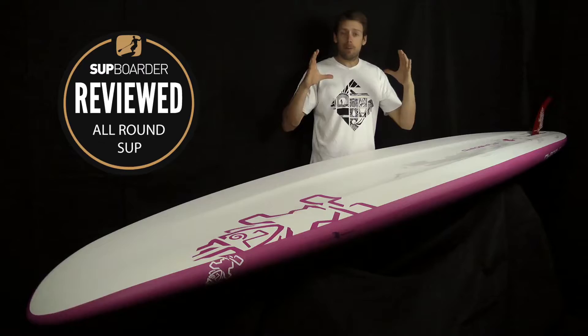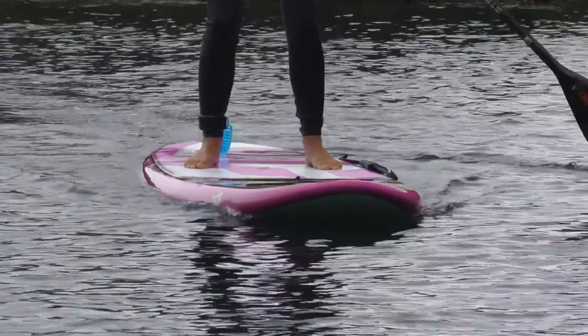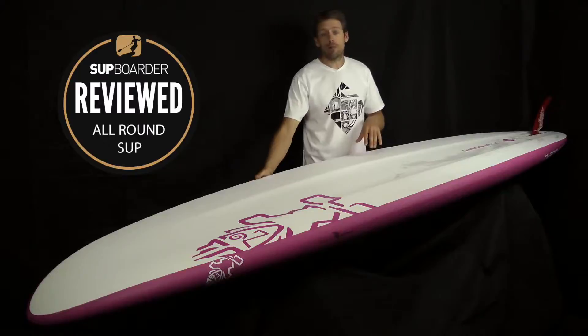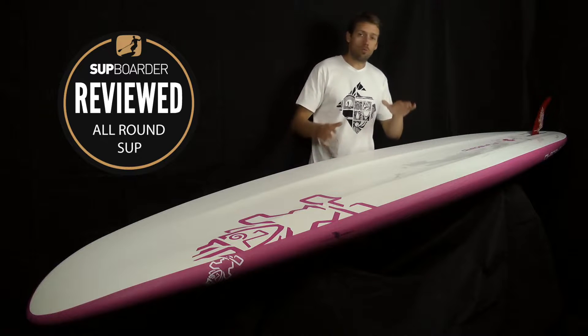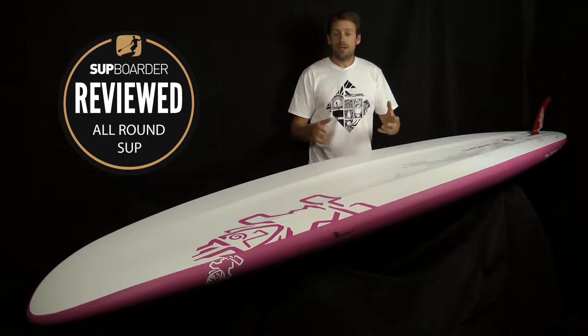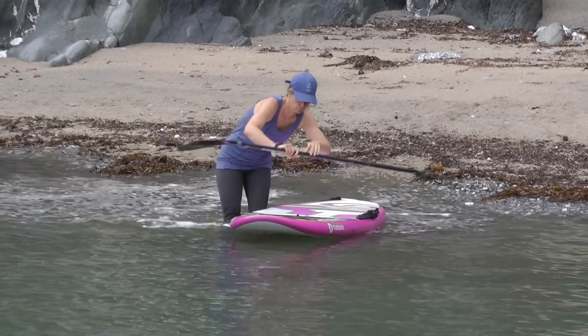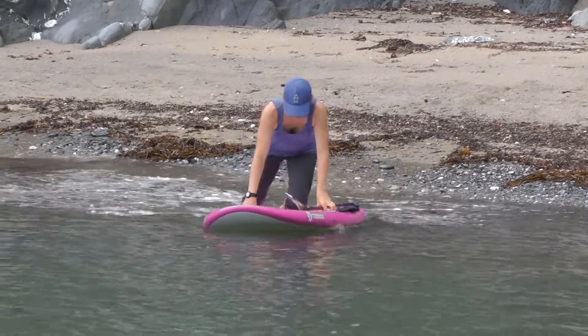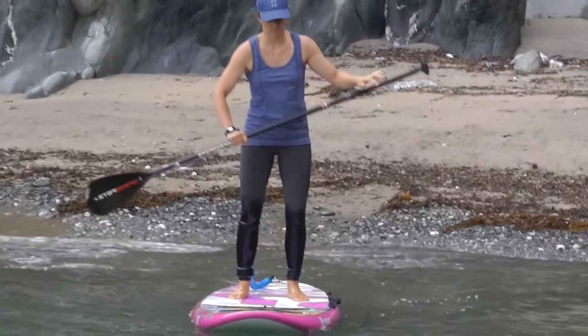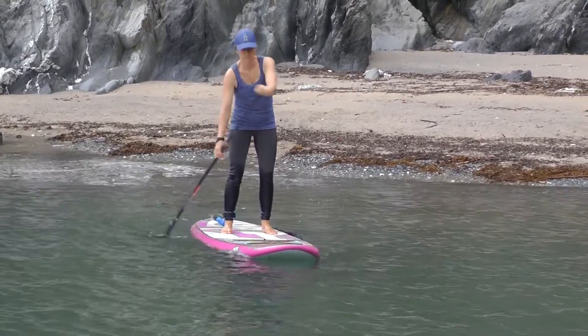By making the rails squarer, less water is able to wrap around the rail as you rock side to side, or when a bump comes towards you — keeping the board more stable and out of the water more. So this board is designed for pretty much everything: a bit of cruising, bit of fitness, bit of yoga, going down the river, but generally straight-line easy gliding.